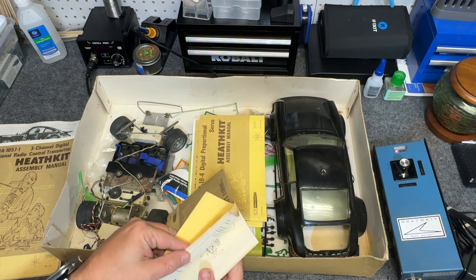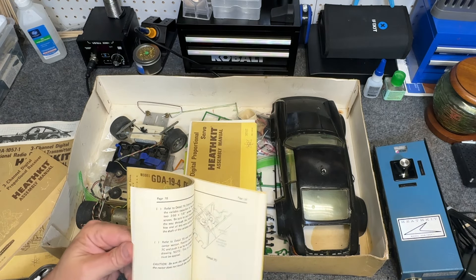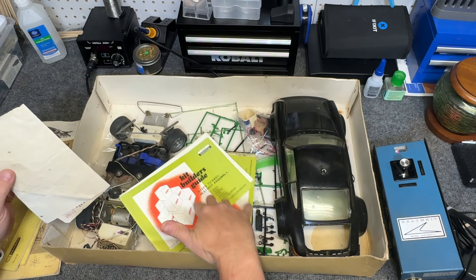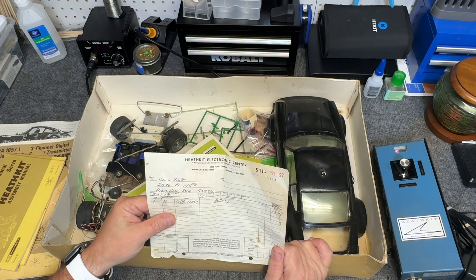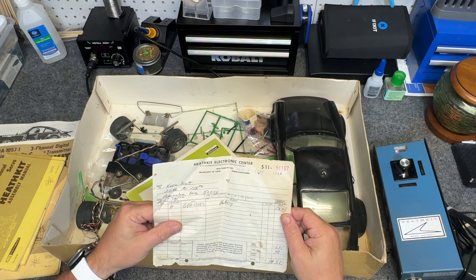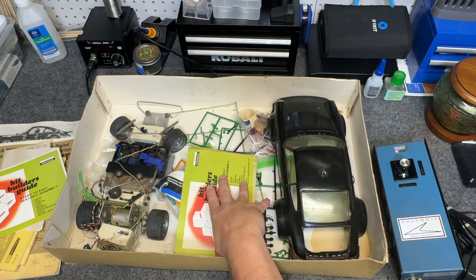One of them actually has a receipt in it. Here's a receipt — this one is just for a battery, but it's pretty neat. Apparently they had their own electronics center. There was a place in Milwaukee, Wisconsin. 1979. The battery was $13.95 — kind of high for a battery back then, but batteries weren't as cheap as they are now. There are also more beginner's guides on building the kit.